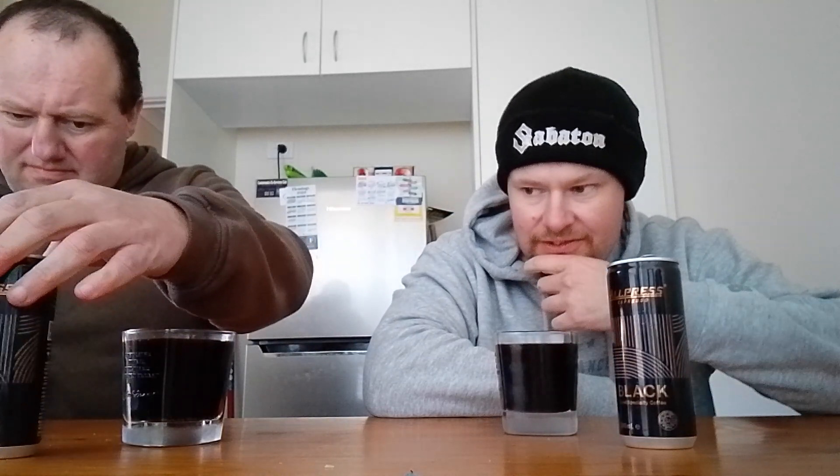I'm not a big fan of just drinking straight black coffee, but this is from a can rather than a machine.